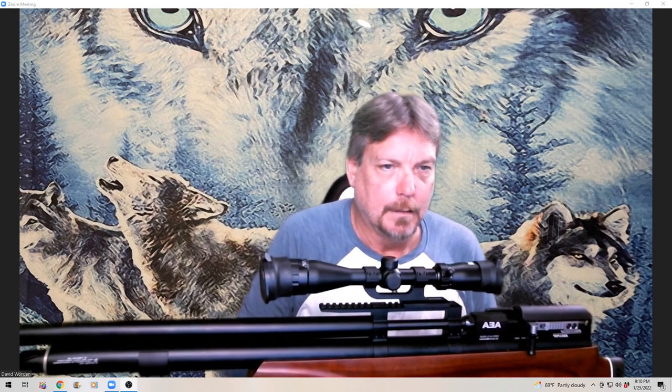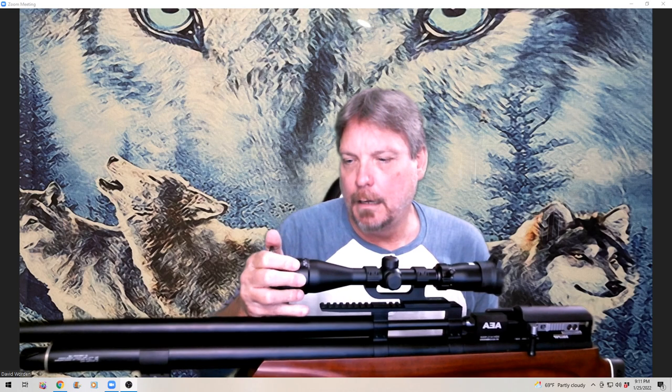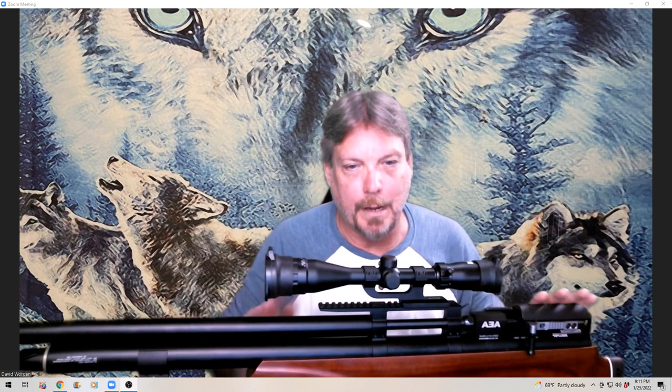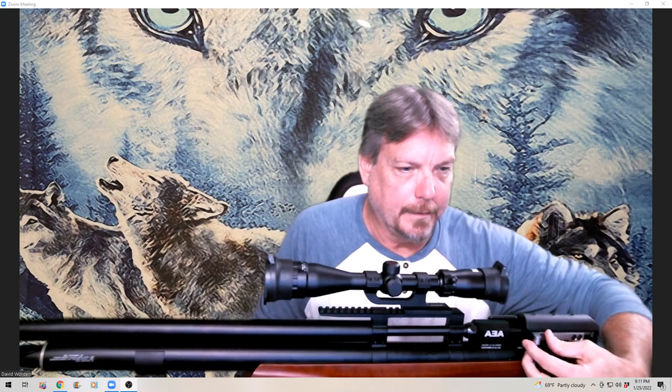I did a little informal shooting with it, and the video is over on News Now Community. Tonight I'm going to do something just a little bit different — first I'm going to show you the rifle, because I haven't put anything on this channel about it yet. The side cocking is here; there's a little button you push that releases the cocking lever.